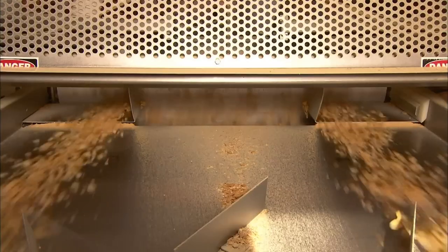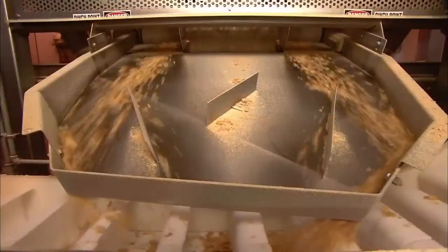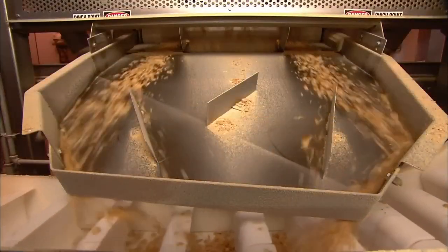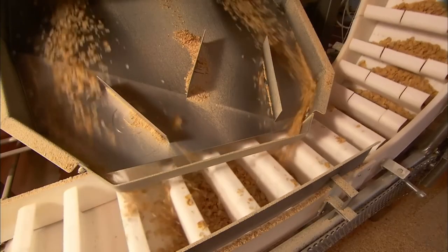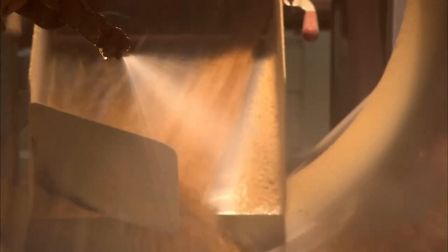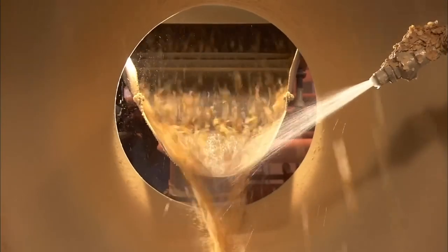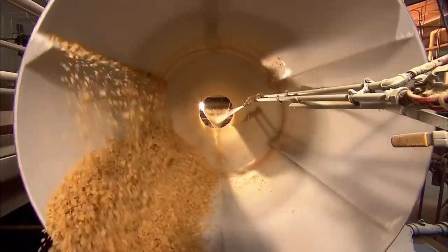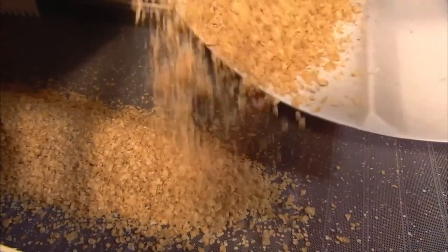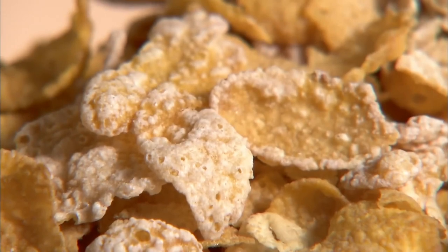A ride on a conveyor cools them down. Along the way, they split into two different streams. One stream of the mixed flakes travels towards the sugar coating station, and the other heads into a flavouring drum. The drum revolves to gently toss the cereal as a sprayer applies a granola-style flavouring. The other stream enters the sugar coating drum, where a sprayer disperses a sugar and water mixture as the drum tosses the flakes. They then travel through a dryer, which cures the frosting to the flakes.